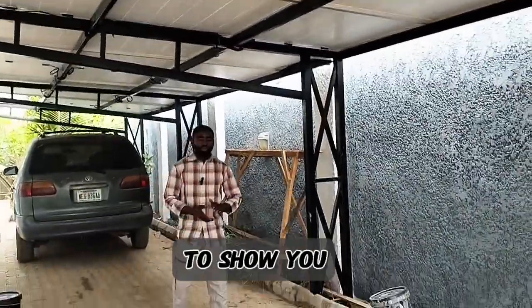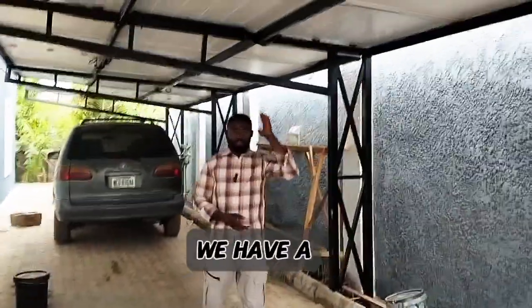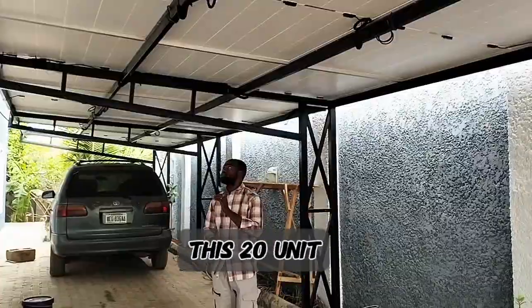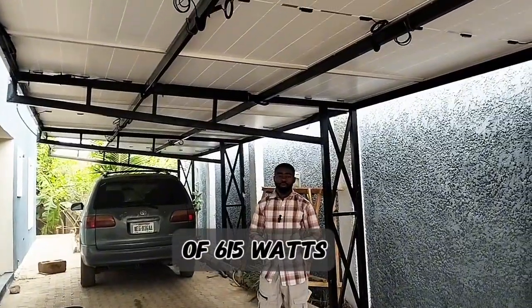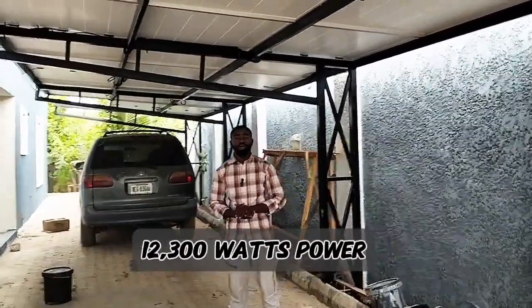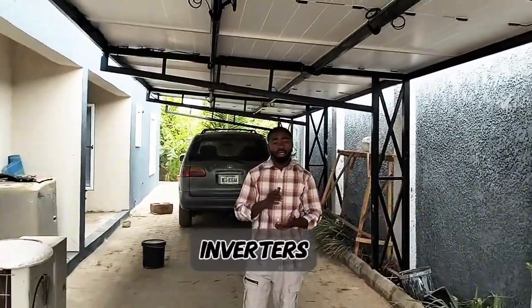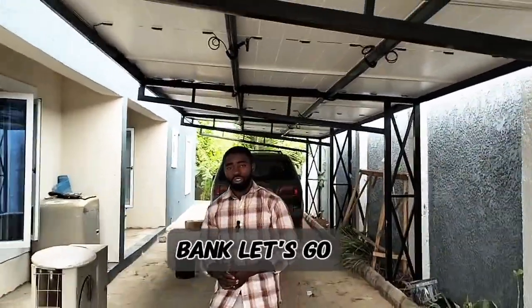So I will take you guys inside to show you what we installed inside. Here we have 20 units of 615 watts from Jinko. These 20 units of 615-watt solar panels make 12,300 watts of power. Now I will take you guys inside to show you the inverters and the battery bank.